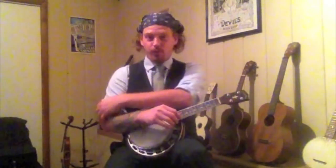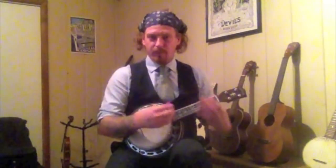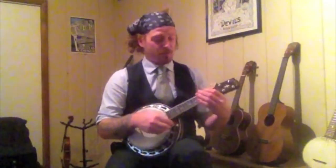You want your elbow locked. Nothing moves past your wrist. But nice and loose, like a snap in the hand. Just down, up, down, up.